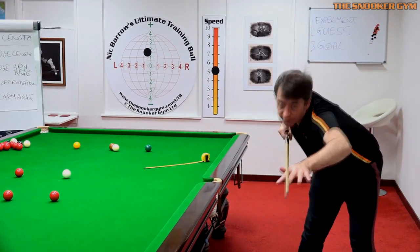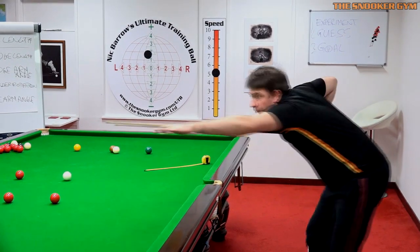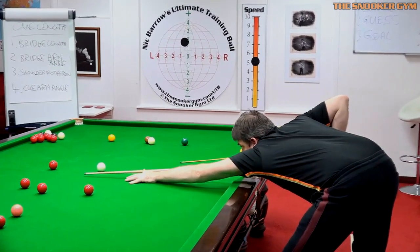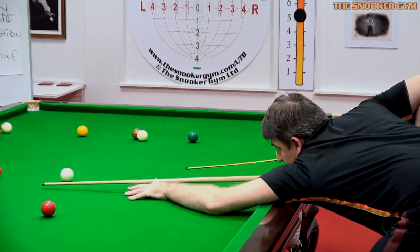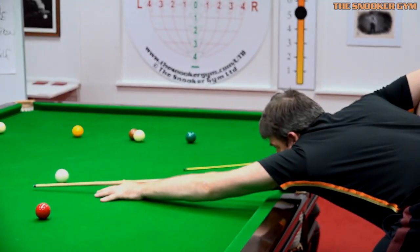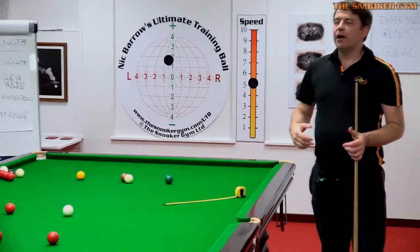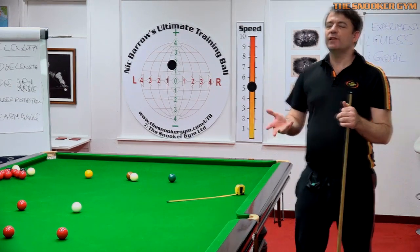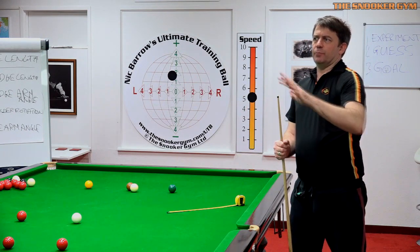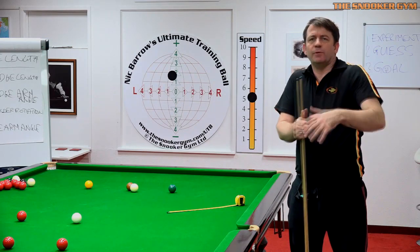If you're straight — ramrod straight, as the Joe Davis book says — the elbow will usually be floating above the table. With an angle it's anchored; straight, it's floating. This is a very common reason for lack of stability with club players. Someone tells them to point the arm toward the shot like a laser, but they end up floating the elbow, have no stability, and move around a lot.